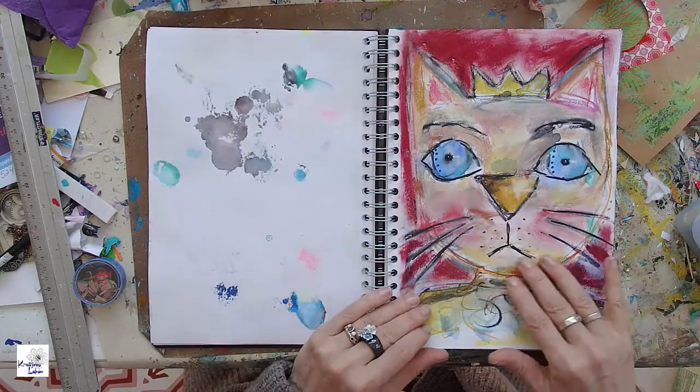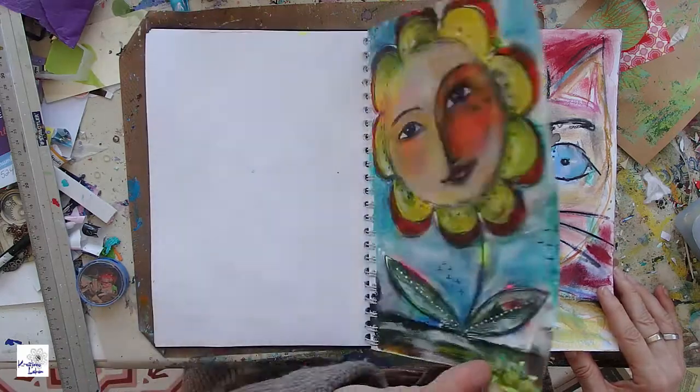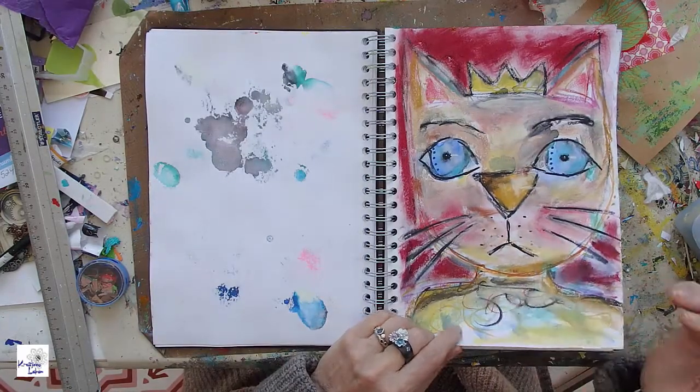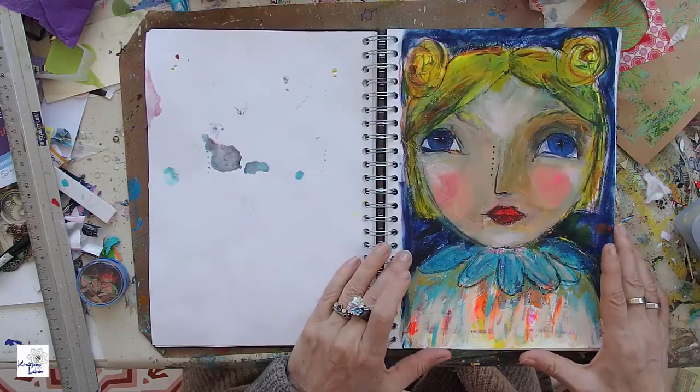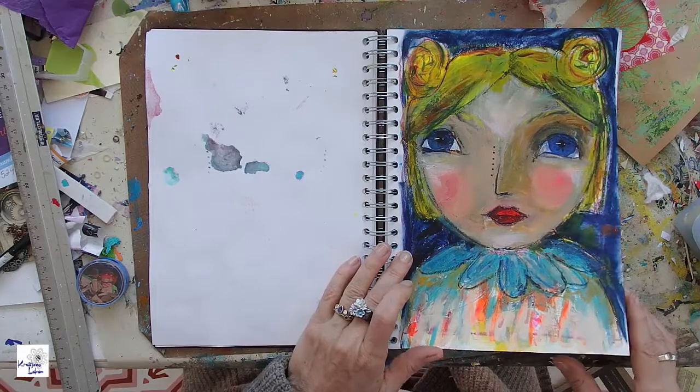This is my little cat from week four. This is the sketch part and this is the painting. So a lot of structure here and some glitter.